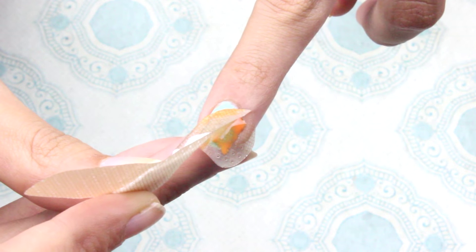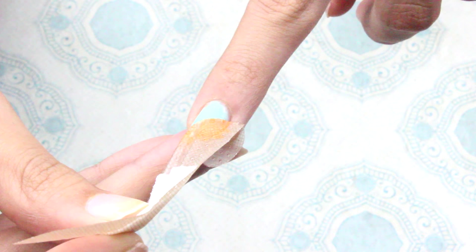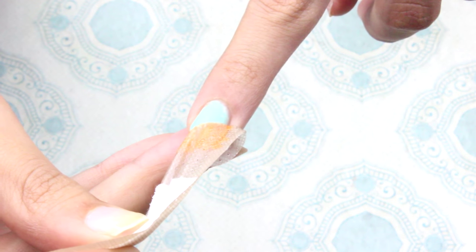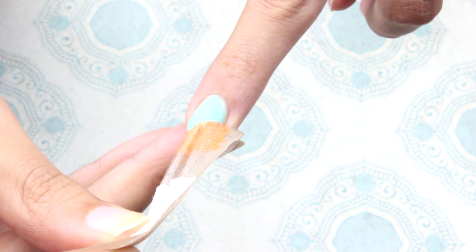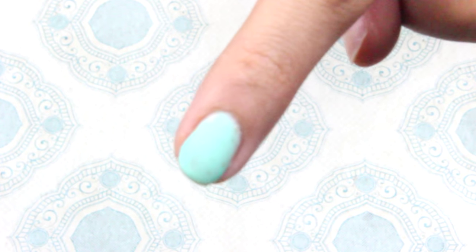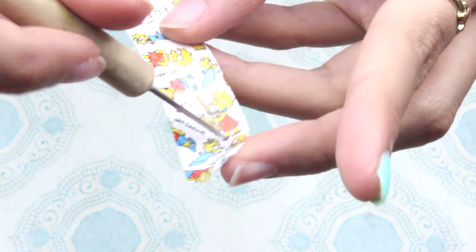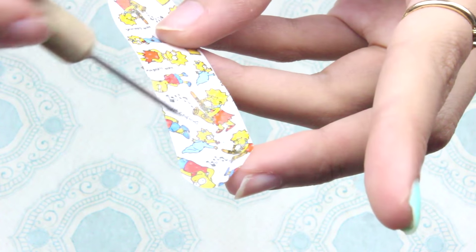Now we're going to pull off this band-aid and see if it has done us any justice. By the looks of it, it doesn't look like it's put any of the gel nail polish onto my perfect blue nails. It's barely visible, but there is something on there.